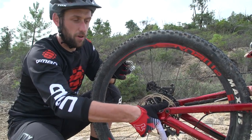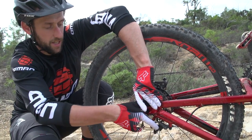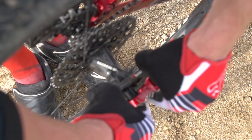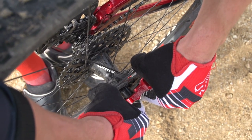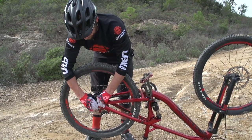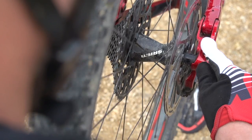Having found the bend in the rotor, I'm simply going to put my thumbs behind it. My disc has had an impact on the outside, pushing it in towards the spokes. Simply hold there, move to the top, and then prise the disc over a little bit. And then hopefully you'll find that straights it out.